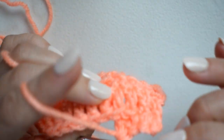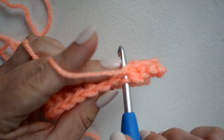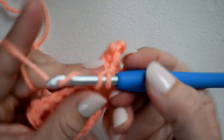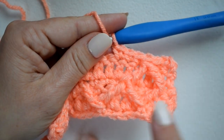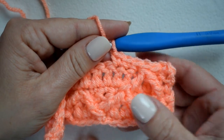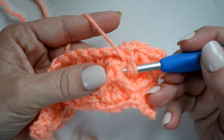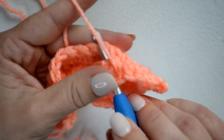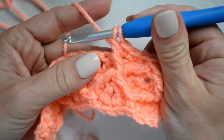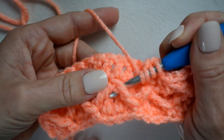Single crochet in the next three — skip this stitch where my next one would have gone, then one, two, three. We're going to repeat this across, working front post treble in each of the corners of each diamond. Yarn over twice, go back to this one, insert my hook around the entire group of stitches, yarn over pull up a loop, and then work that unfinished treble. Then for the second part, yarn over twice and work into the next corner.